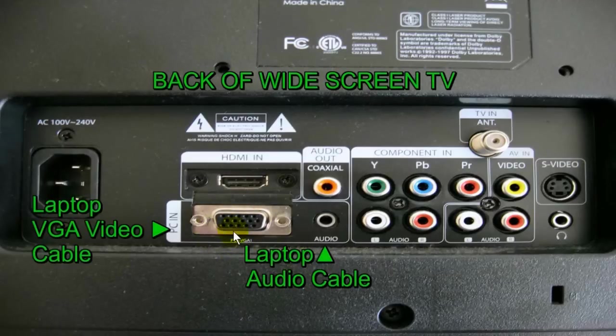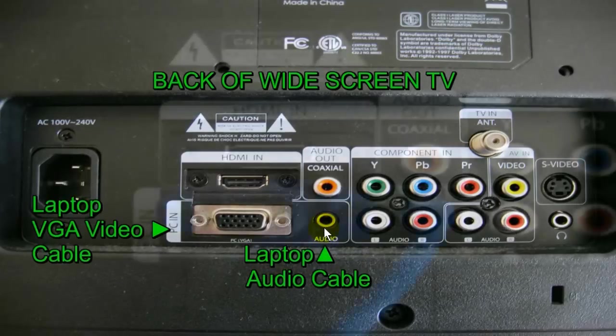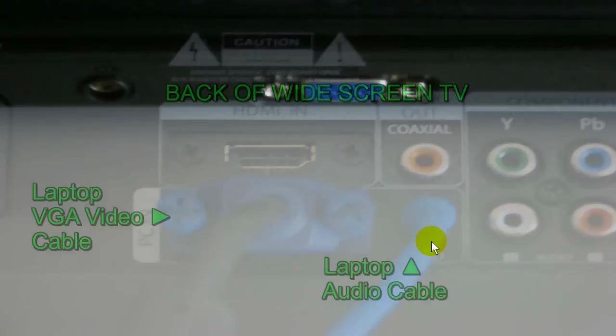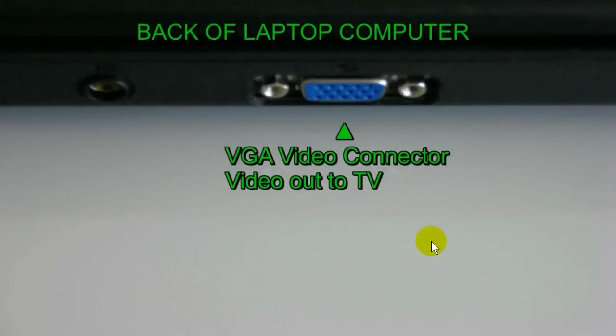Let's take a look at the back of the TV set. We're looking for a VGA connector and an audio connector on the back of the TV. Once you locate those two connectors, grab your VGA video cable and plug it into the VGA connector on the back of the TV, then grab your audio cable and plug it into the audio connector on the back of the TV.